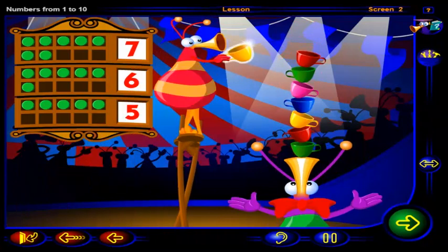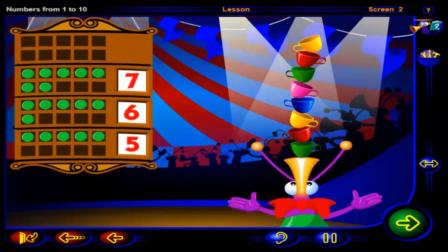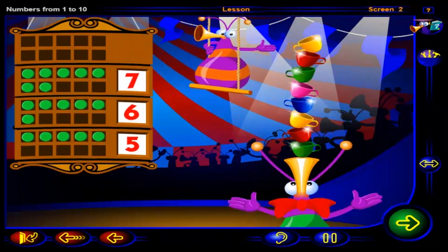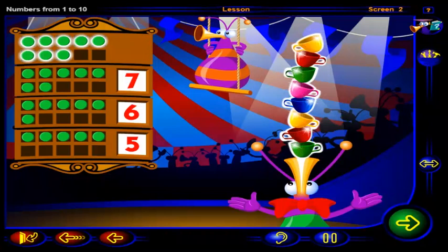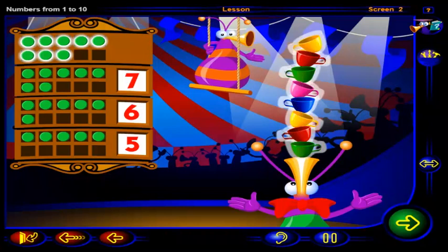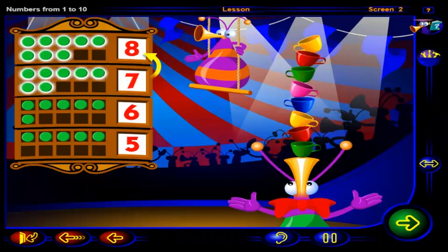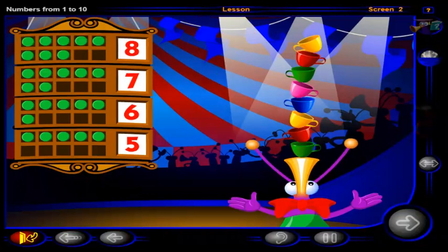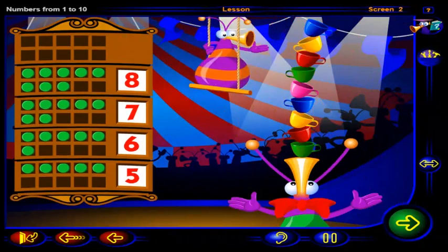Click on this cup. Now you've got one more than seven cups. Click on each cup to count them. One, two, three, four, five, six, seven, eight. Eight chips show eight cups, and this is the number eight. So eight is one more than seven.